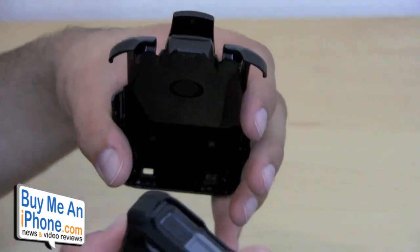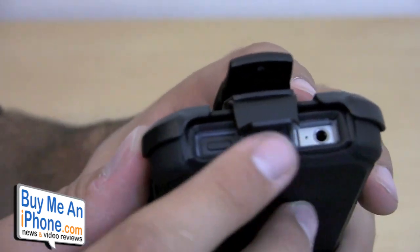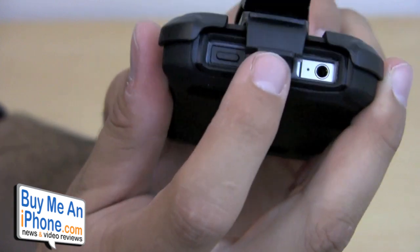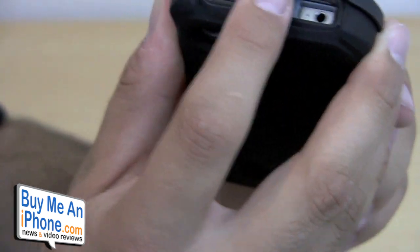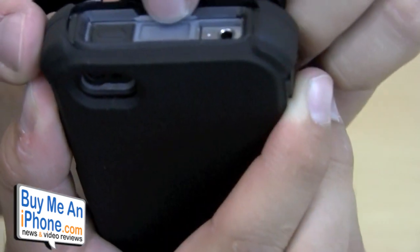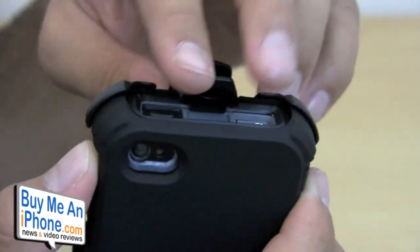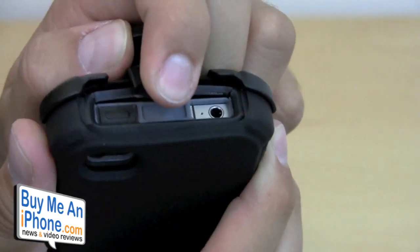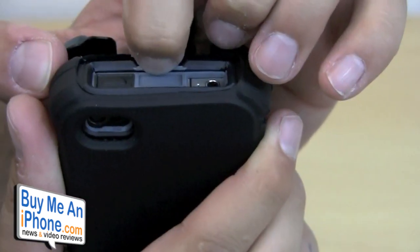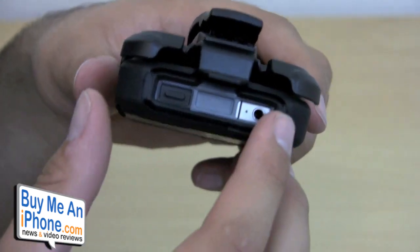Now the one negative I did find about this — something that may be a problem if you use this a lot — is when you pop it into the front piece, see how it kind of snaps into that front piece? There may be times when you're trying to pop this out where the edge here — that's the part of the top piece that snaps into place — the more this clip pulls on that, I'm not sure if it'll eventually wear that down to where it might not hold as well. The more you snap on it, the more loose it may get. I really don't know for sure, but it's just something I noticed when using it on and off. Just one thing to consider.